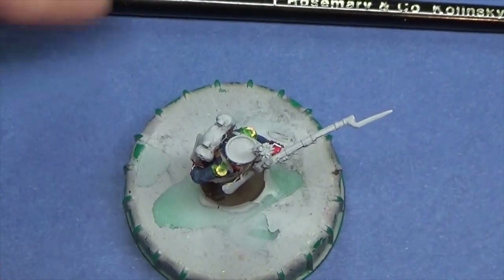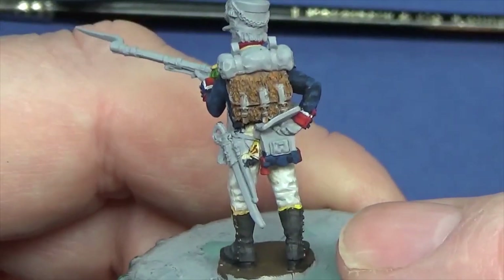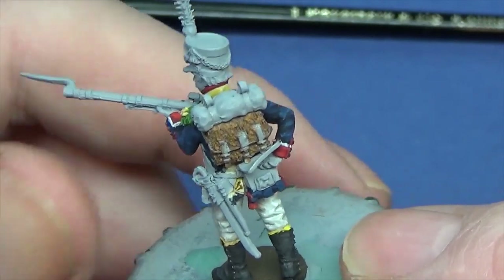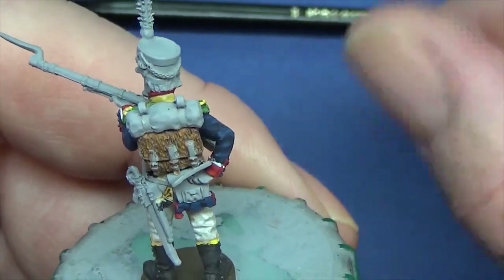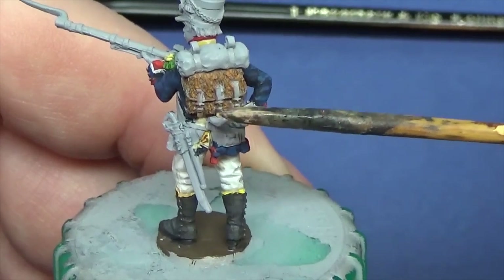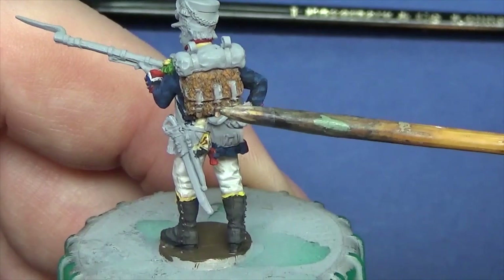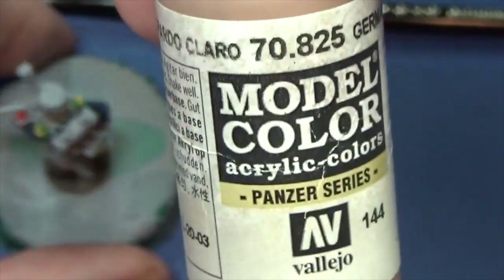Thanks for joining me at the bench. I've made a start on the backpack, as you can see. One base coat, and I have put a bit of the Strong Tone wash stroke ink into the deep recesses — sometimes I do, sometimes I don't, depending on how well defined the cowhide hair is. The base colour is German Pale Brown Camo — I believe that's the serial number.